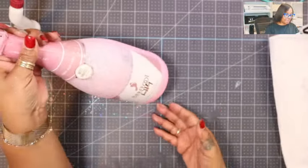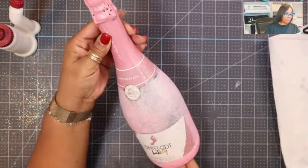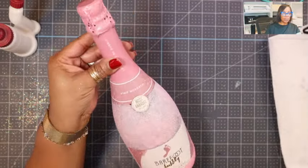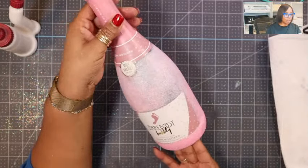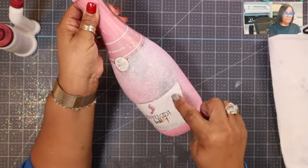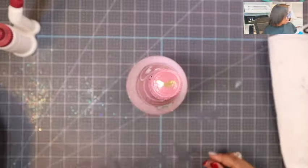It's still wet, which is why it looks more white. When it dries it will be more iridescent and you'll be able to see the wine behind it because of the type of glitter we're using. You can see right here where it's kind of dry — that's what it will look like through the whole bottle.